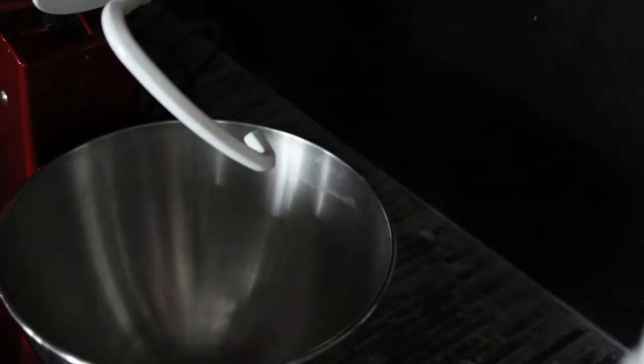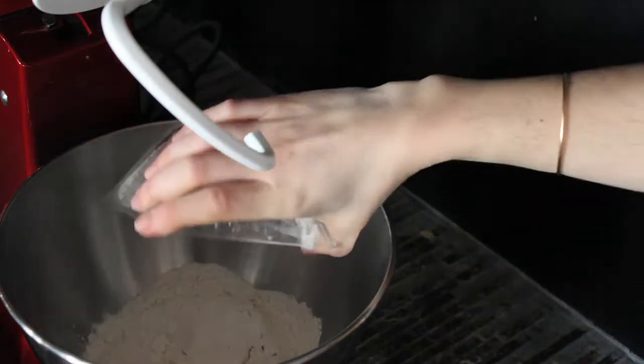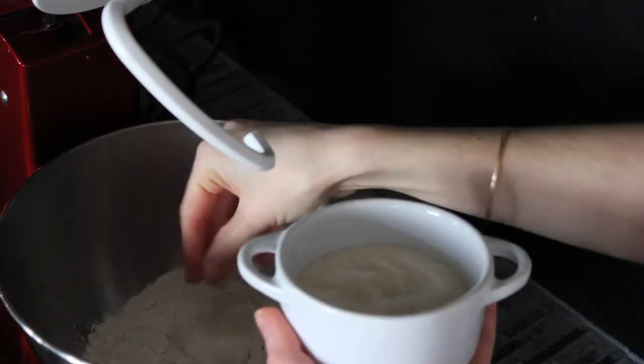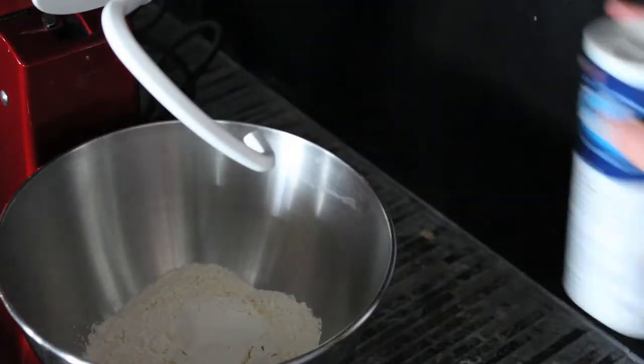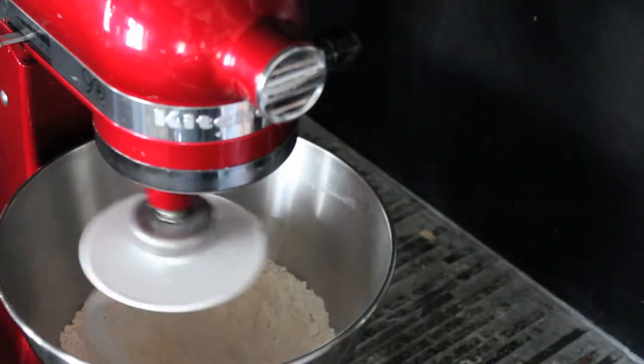Start by cutting the butter into small pieces and leave it to cool in the fridge for a few minutes. Then sieve together in a mixing bowl the flour, the sugar, and the salt. If you don't have a mixing bowl, you can just do it by hand. Just be sure to have all the ingredients at room temperature.